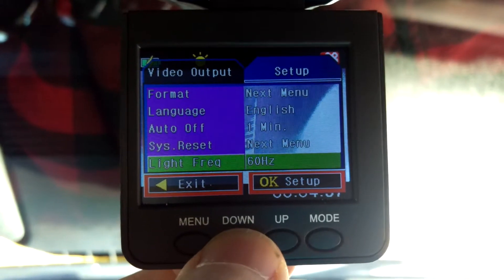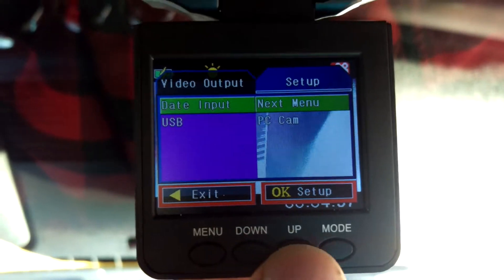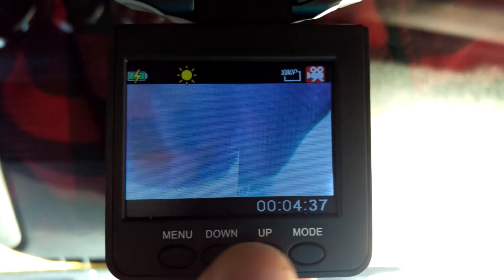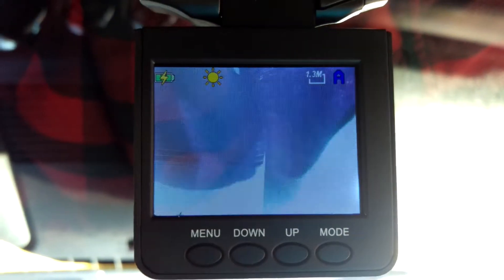60 hertz, and that's it. Out of the menu — menu mode.